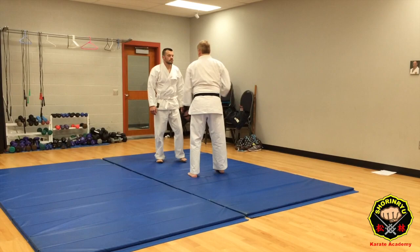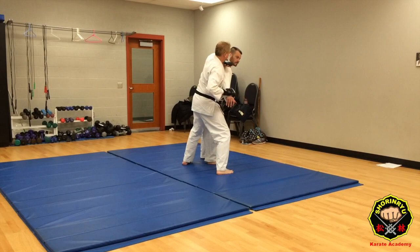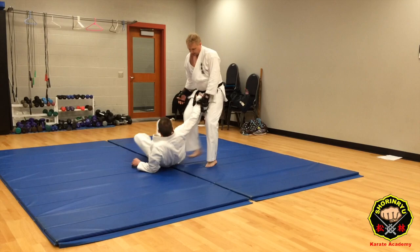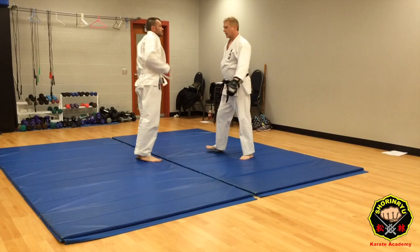So the person is reaching in to try to grab you. You strike, hit him again if you want. Then just use that low block motion — I'm straightening my arm out and I'm taking him down. He can fall on that knee, which might do a little extra damage. Then I can kick him in the ribs, punch, and away.